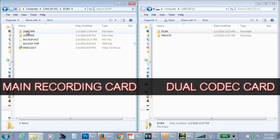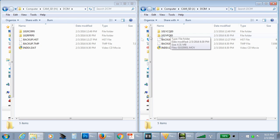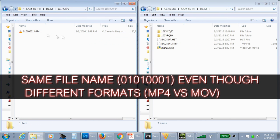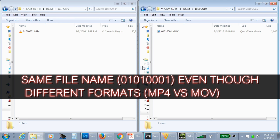With files having the same name, when you're doing a proxy edit you can use the dual codec recordings and then substitute the main files in by number for your master edit. There is one gotcha to be aware of though: